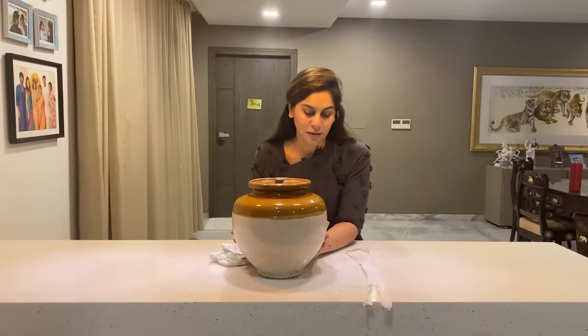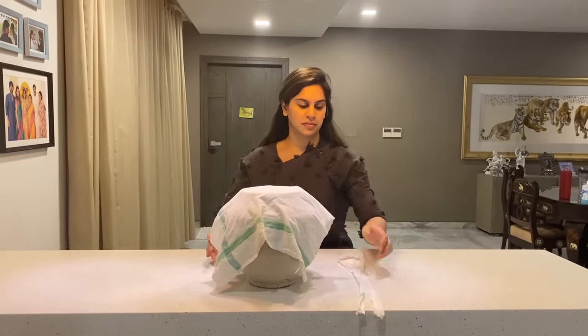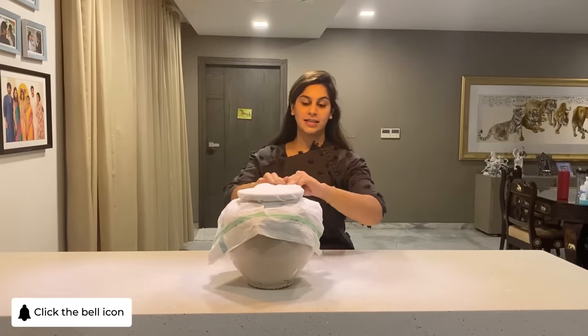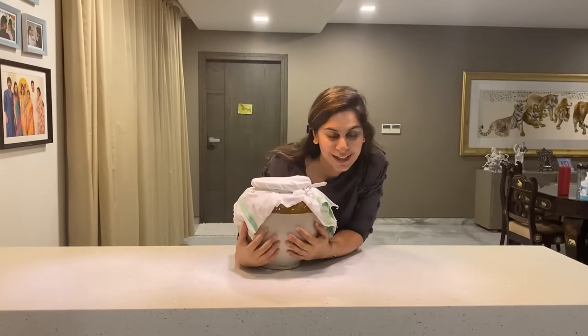It's in the jaggery now. All I need to do is cover it — take a white cloth, cover it, and tie it tight. My avakai pachiri is ready.